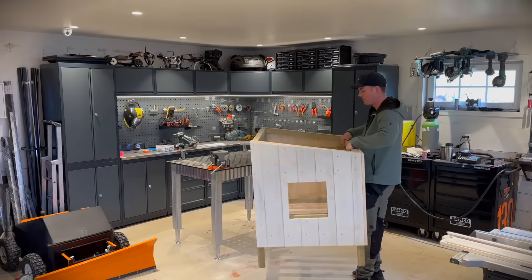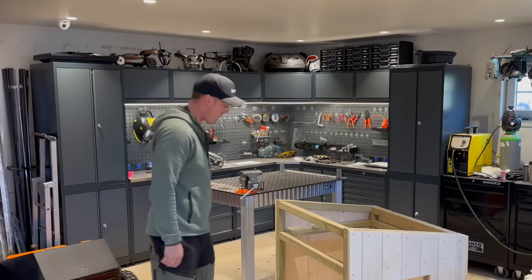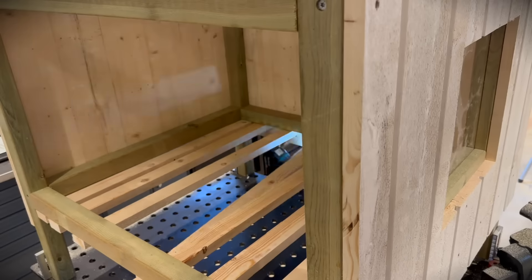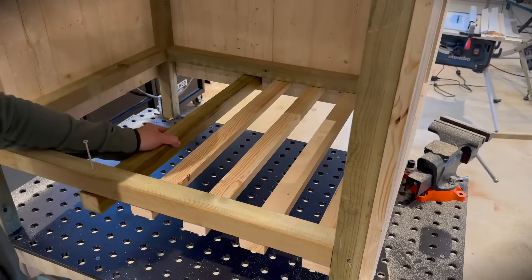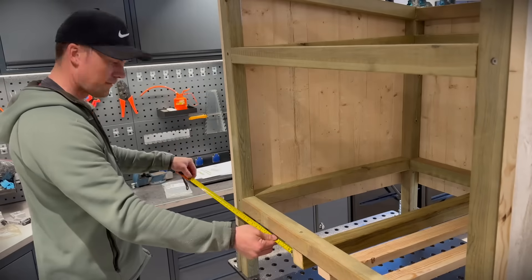I wanted to see the house from the ground and to my big surprise I saw something — it needed a terrace. So the plan is to make a flying terrace without supporting feet underneath. It's not the easiest way, but it's going to look a lot nicer when it's finished.